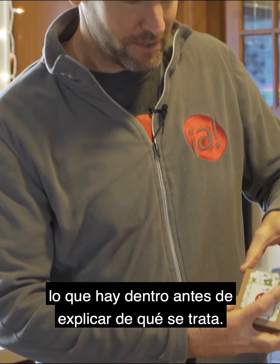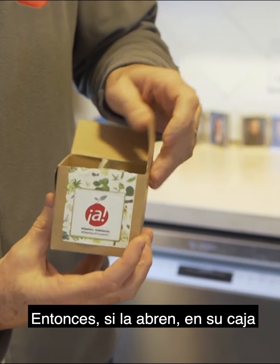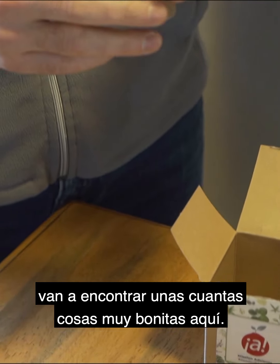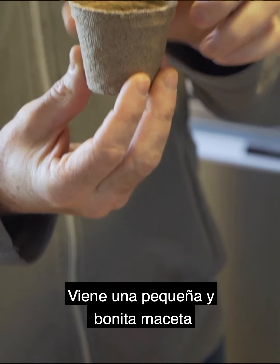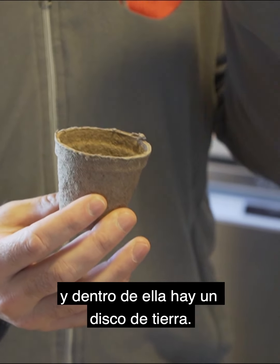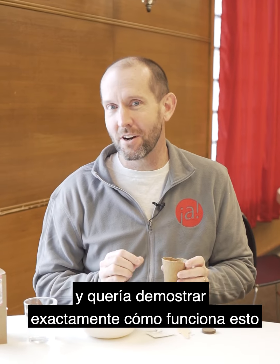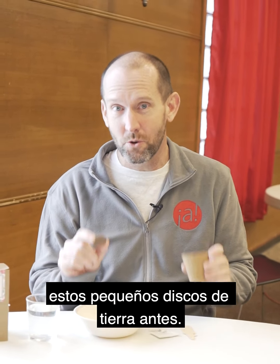Let's open this box and just check out what's inside before I explain what it's all about. So if you open it up, you are going to find a few neat little things here. You've got a cute little flower pot, and inside that you have a soil disc. I've learned a few things and I wanted to demonstrate exactly how this works, just in case you've never used one of these little soil pucks before.